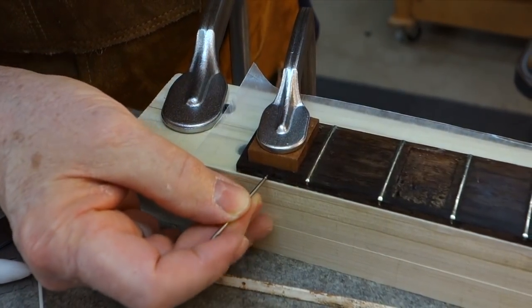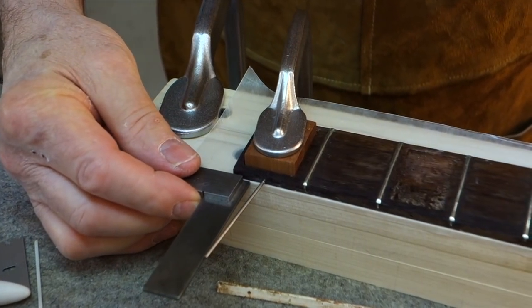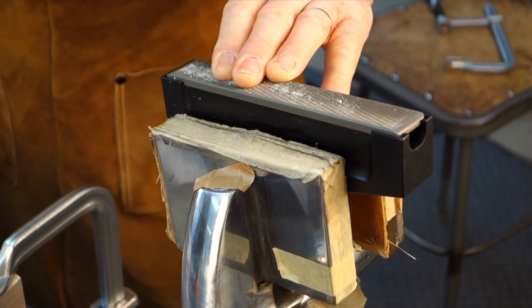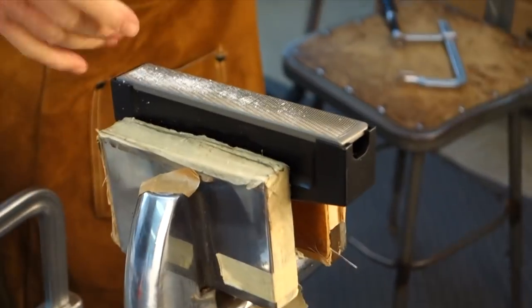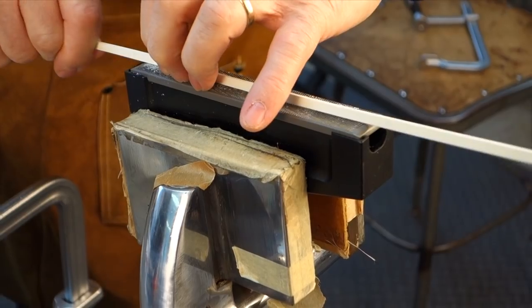Back in the 50s a lot of this work was done by hand — those side dot holes are drilled pretty out of square. I cleaned up the old binding by drawing it over the sharp teeth of this snap file. This isn't the actual binding, I'm just showing you how I did it. That knocks off the old glue and any residue from the wood that came off.